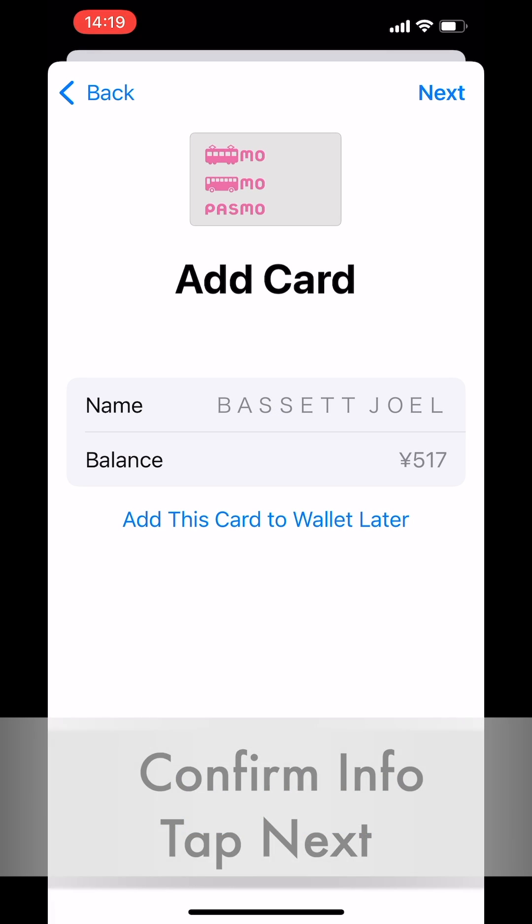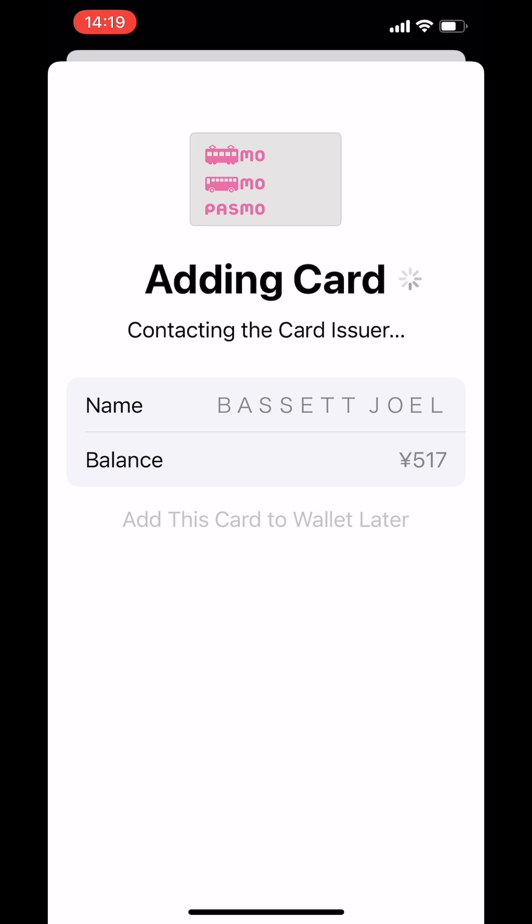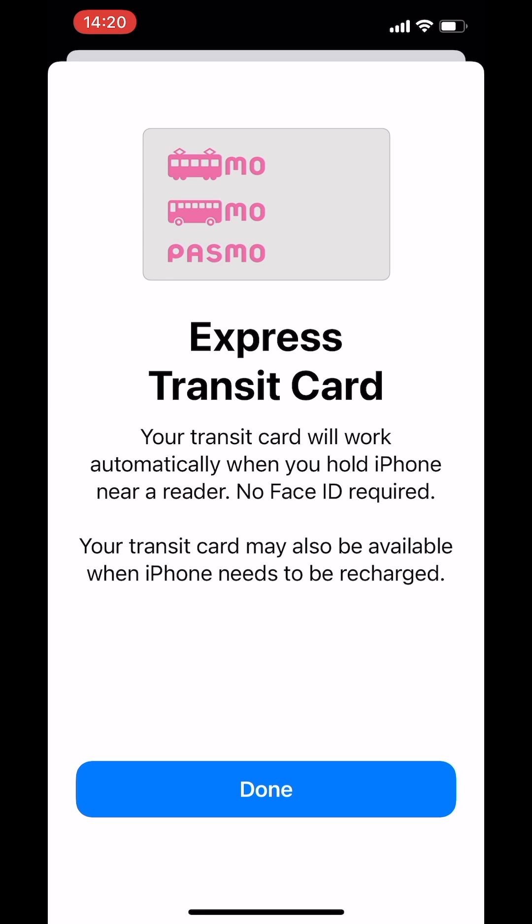Confirm the card information and your balance and tap Next. It may take a few seconds for your card information to download from iCloud to your device. In the last screen, you'll see Express Transit card. Tap Done, and you're all ready to go.